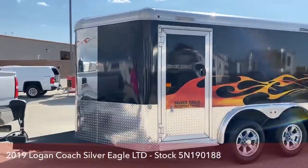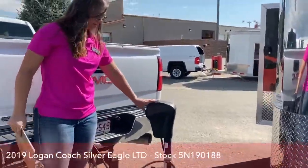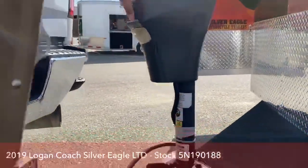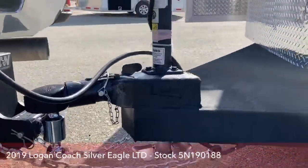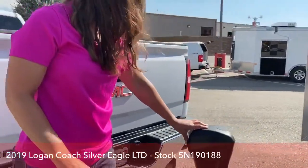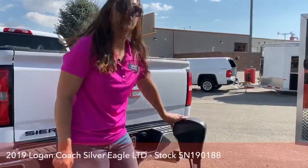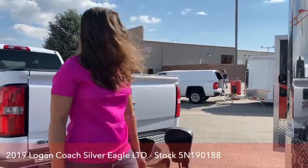Up here I wanted to show you the jack — it is an electric jack. So you do have the capabilities of not having to crank, which is super nice. That's what that battery on the inside is going to be for. Up and down — you're not having to put that effort into jacking this up and down; you can just sit there and hit the button.